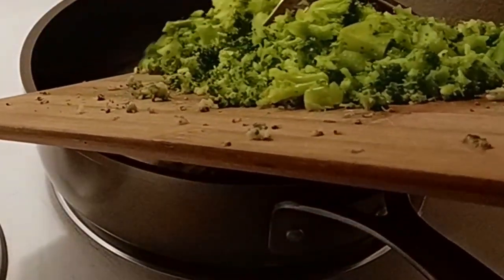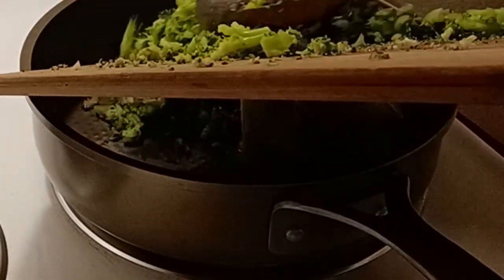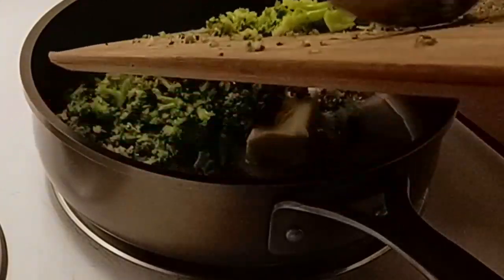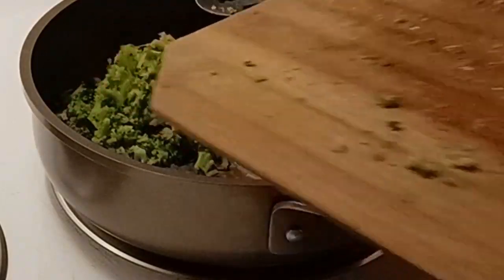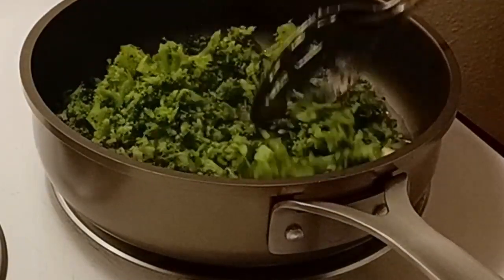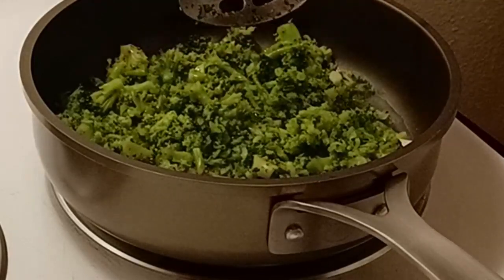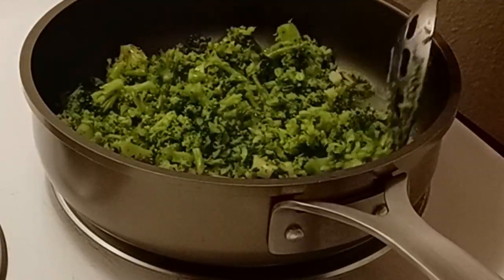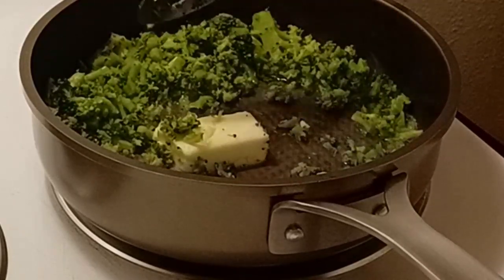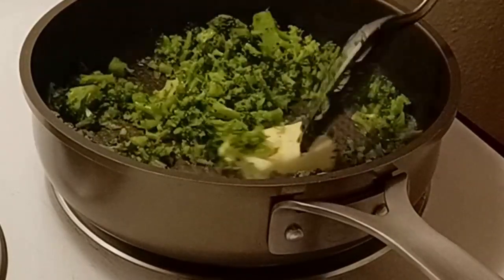I buy the broccoli florets, I thaw them out halfway and I chop it with a knife. If you put it in the food processor it grinds it up too much, too fine. Or if you buy the chopped broccoli you mainly get the stems and I don't like that. So I buy the florets or the fresh broccoli — this is how I do mine.